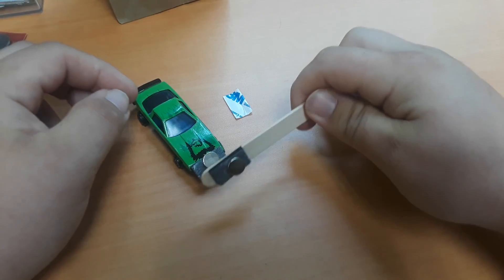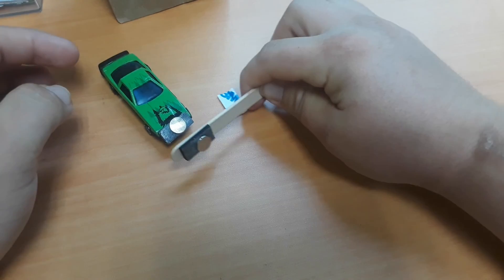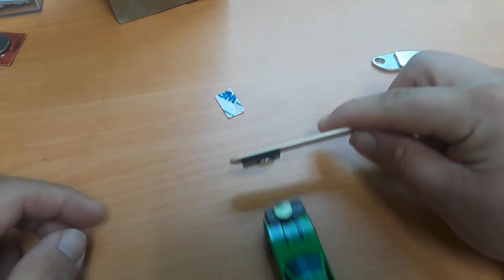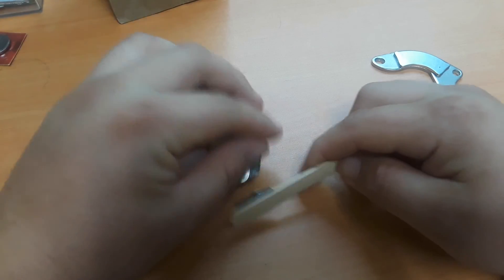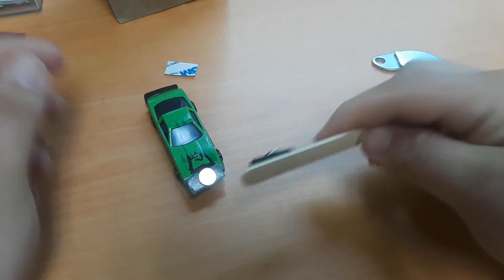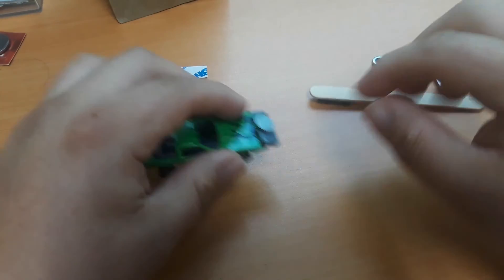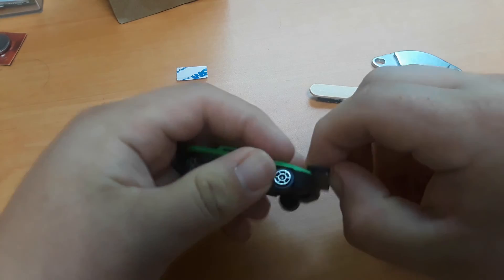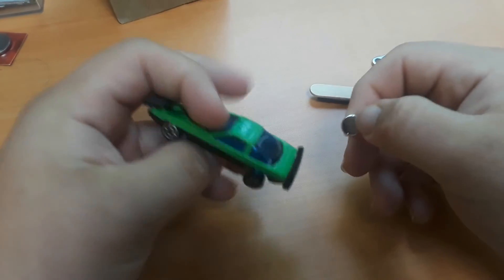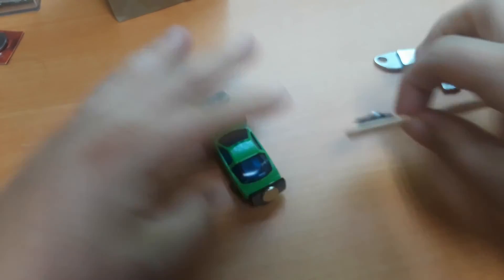If you flip your popsicle stick around, it's going to try to magnetically pull from the other side of the magnet. So you can potentially run off with your car that way, or just push your car back. I hope you guys enjoyed your magnetic toy cars — I definitely want to see them. So if you can, in the comments section below, share a picture of your car with a magnet on it and how far you think you can get it to go.